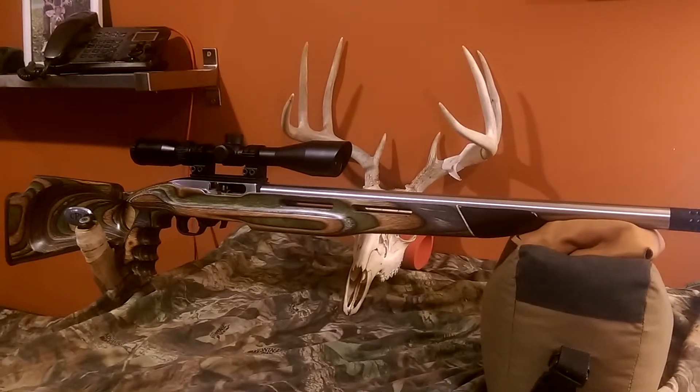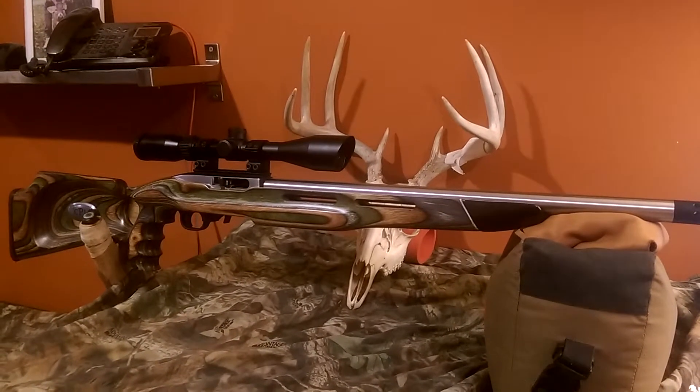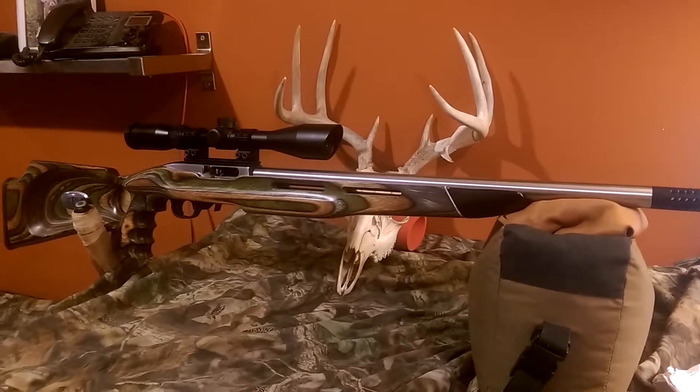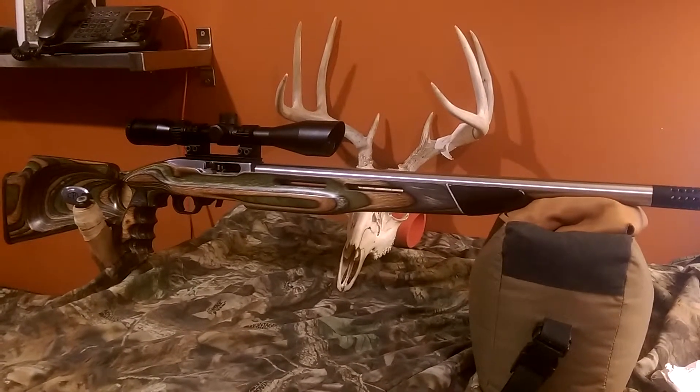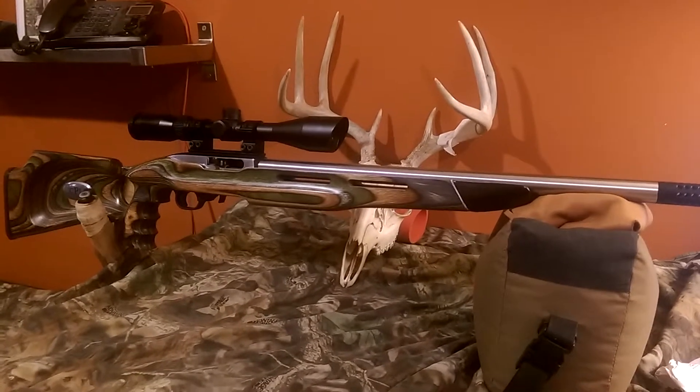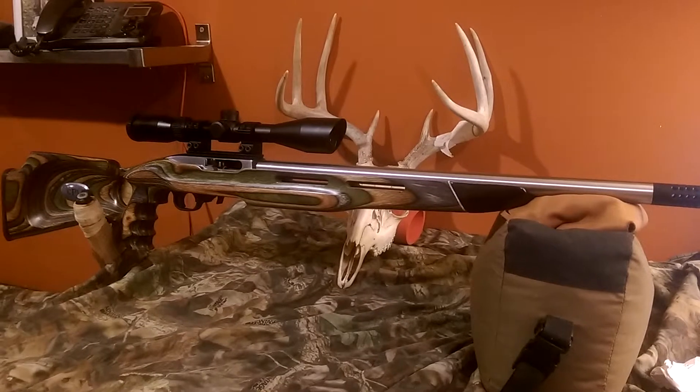Hey there. As everybody knows, the Ruger 10-22 is one of the more customizable rifles out there, and I thought I'd throw my two cents worth in here and show everybody my finally finished custom 10-22 Ruger.